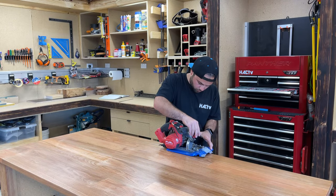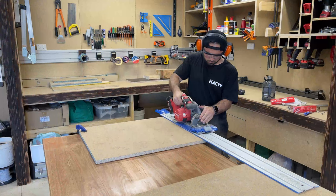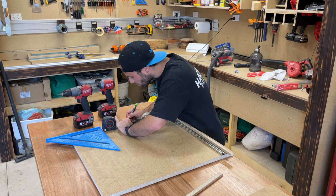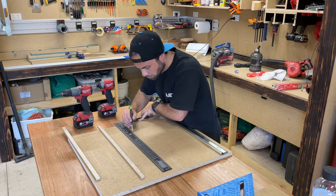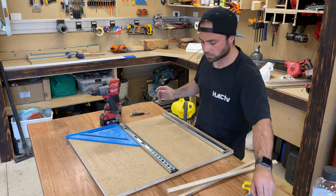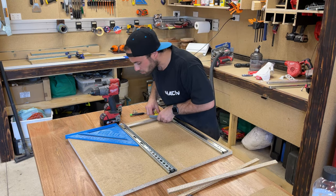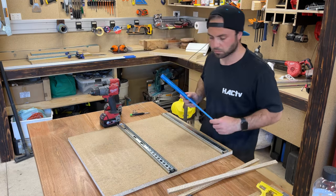First things first, set up the track saw attachment on the circular saw so I can start ripping down some boards. Here I'm just marking out where the runners are going to sit. I've got the biggest thing I'd put in these drawers as a reference. Going to screw the runners on before I actually make the unit — that'll make it easier to install because it's a narrow drawer and I can't really get the drill in there easily, so this will alleviate any lining-up issues later.